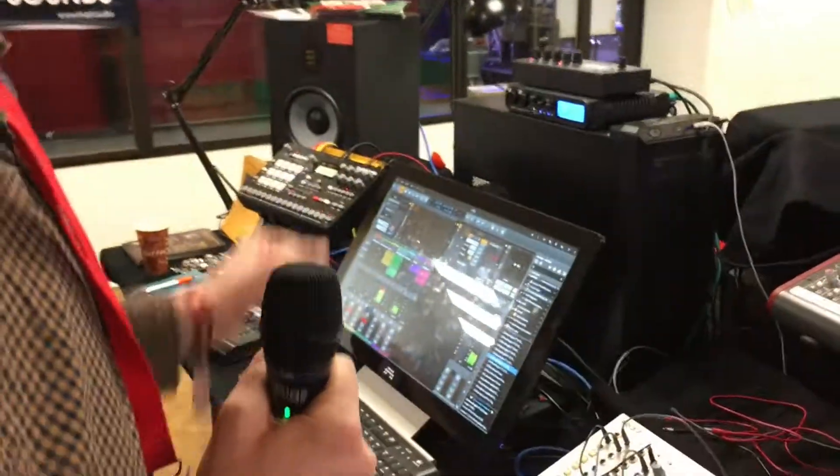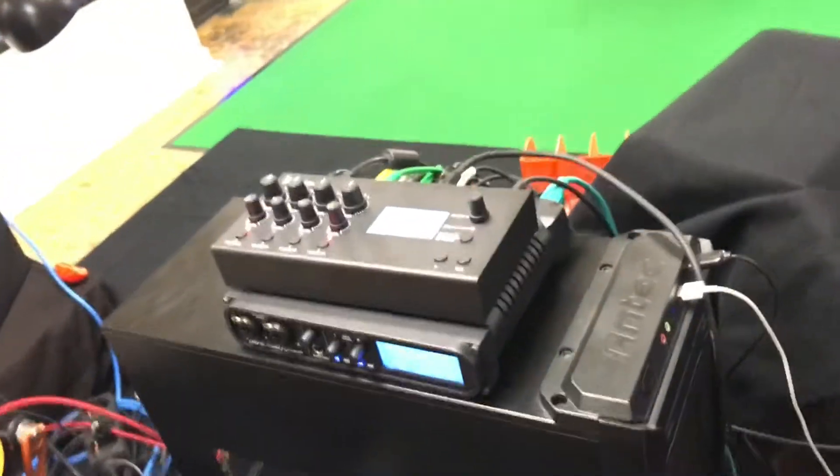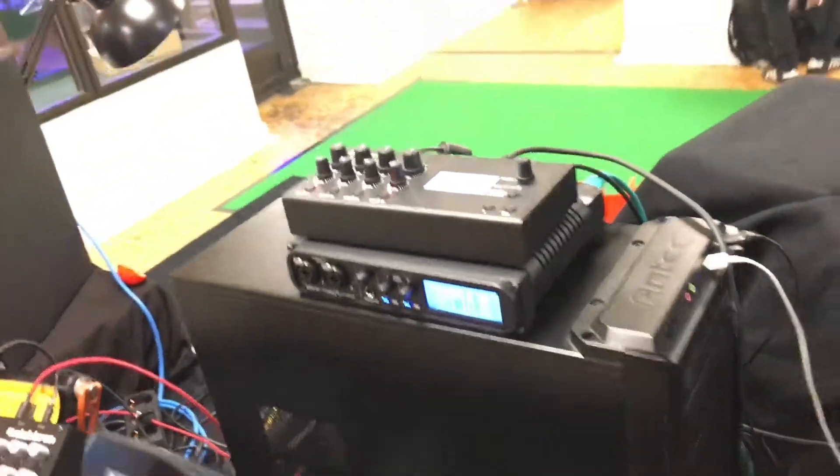Everything is synced up nicely with hardware audio clock sent out from the audio interface into this little thing here, which is an ERM multiclock, that in turn is sending out MIDI to the drum machine and also to the WarDog machine here.